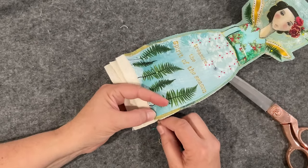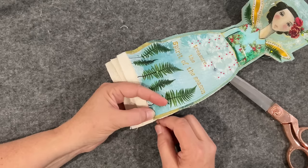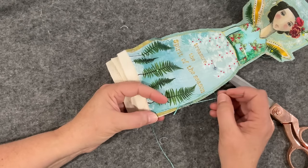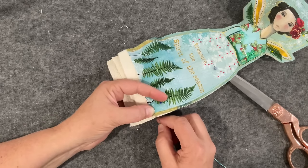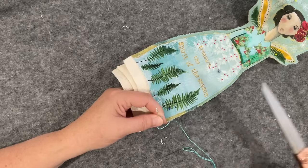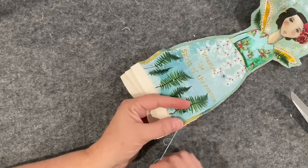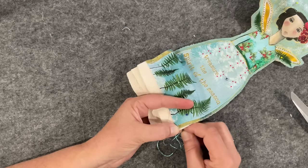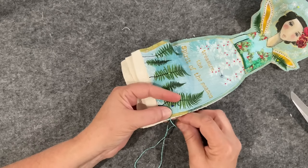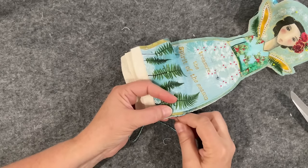Thinking about where I'm going to stitch — the thread changes colours, see how it's drifting between colours. I need to be brave: do I want sparkle right around the outside? Yes, let's just do it — if I don't like it I'll just take it out. I'm going to bury that little knot in the layers and just do a little overcast stitch. I want to add beads and things to her, so I do want to build the sparkle, and this sparkly Sue Spargo ribbon will certainly put me in the mood.